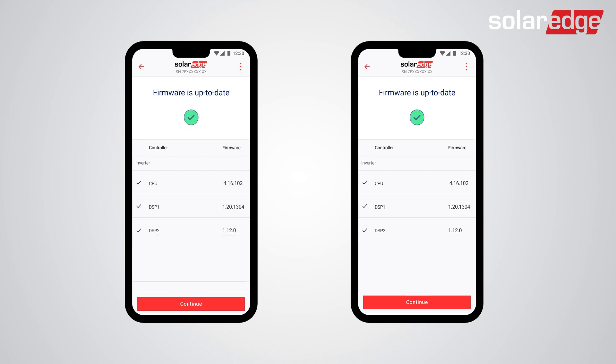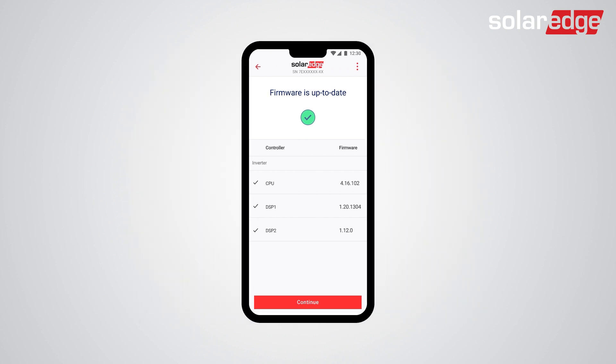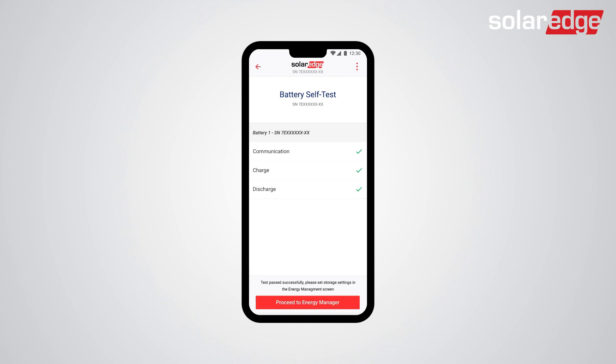Once firmware is up-to-date and the battery is associated to the inverter, proceed to Battery self-test. The battery self-test should take approximately one minute per battery. Once the test is done successfully, tap on Proceed to Energy Manager.